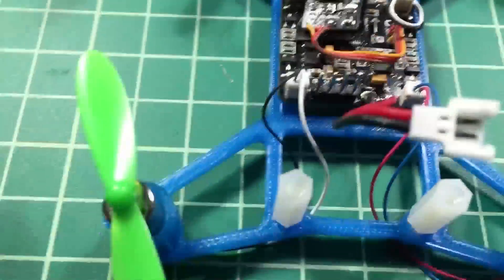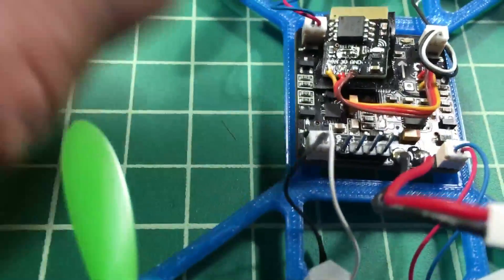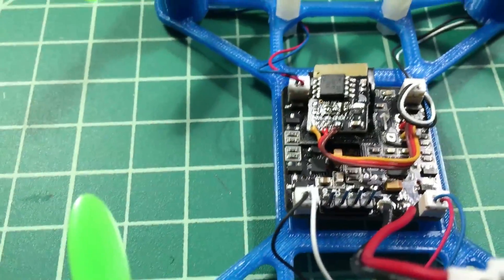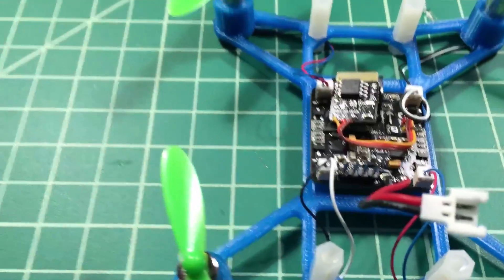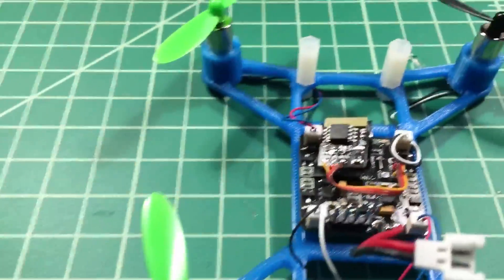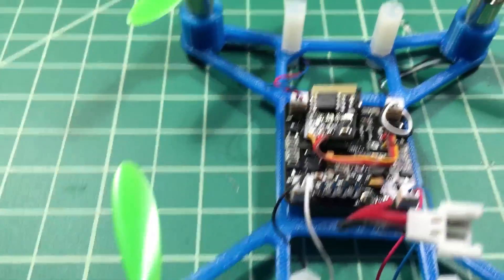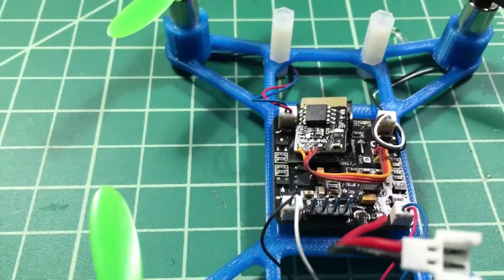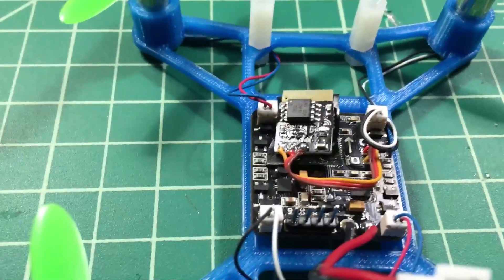When you order the board it comes with these pins that you can solder on. I wanted to do that because — Murphy's Law — I typically get the motors on backwards, which I did in this build, and it just makes it nice to be able to swap the motors pretty easily. You could probably shave off a gram or two if you just solder directly.